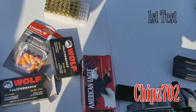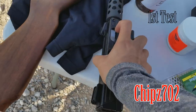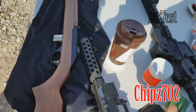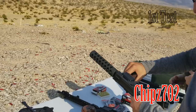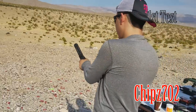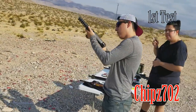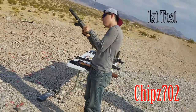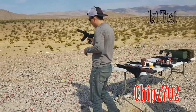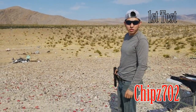First shots with the Tech 22 — Intratec Tech 22. We got the magazine loaded and ready to go. These are known for being unreliable, but we'll see.